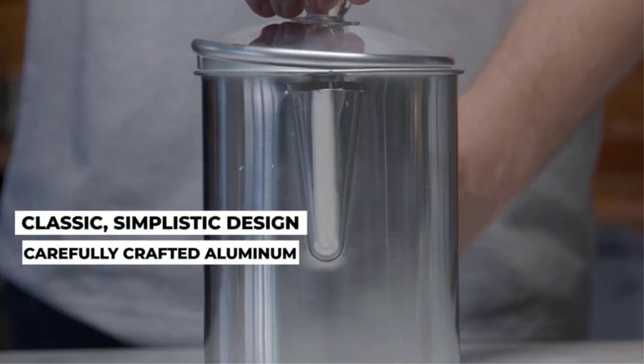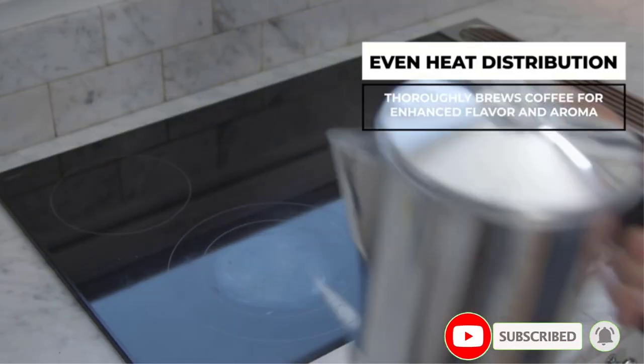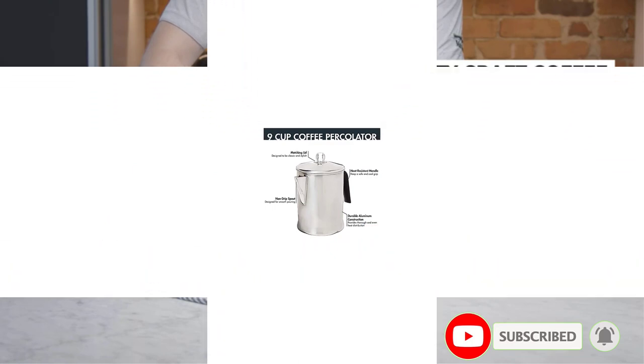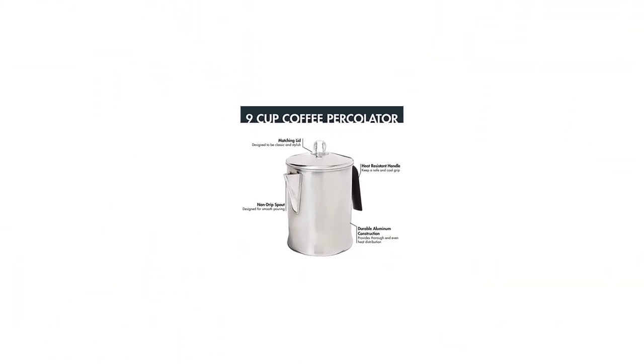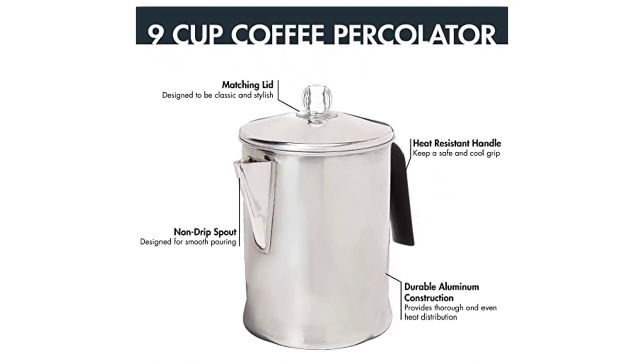This Primula Aluminum Percolator may be highly inexpensive, but it's difficult to recommend because of the quality issues. I paid almost the same price for the Farberware Yosemite Percolator, which is much higher quality and will give you much better value for money.